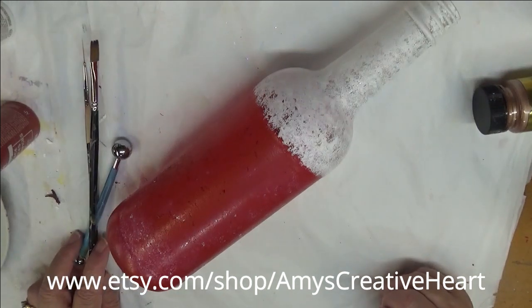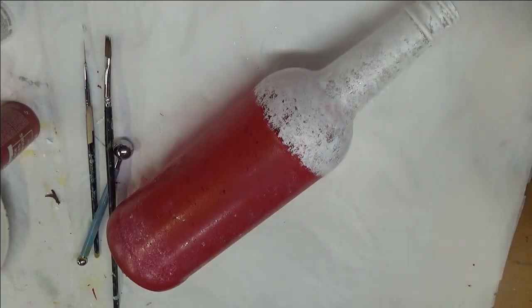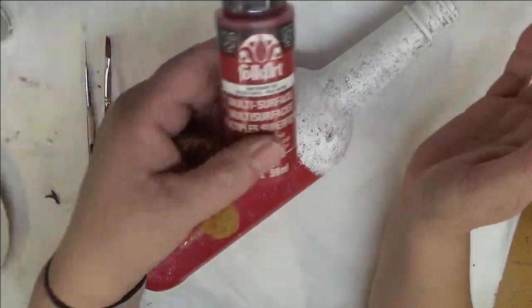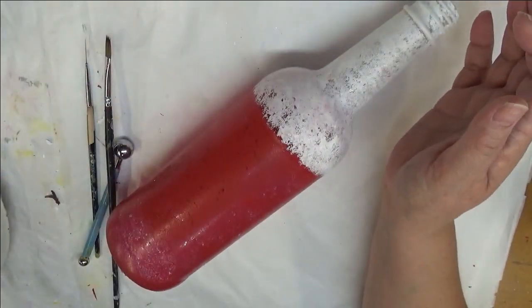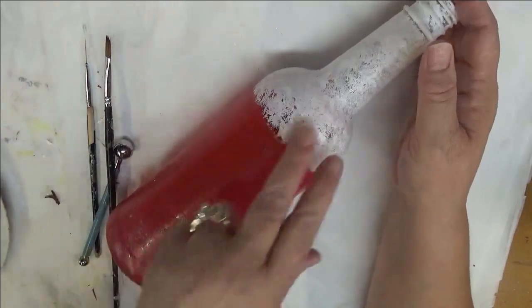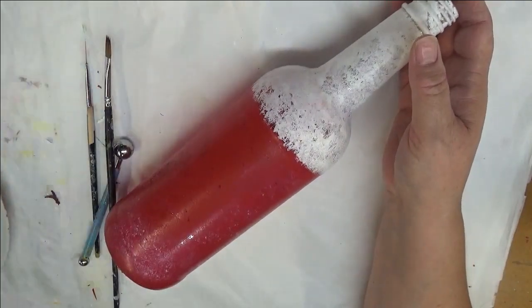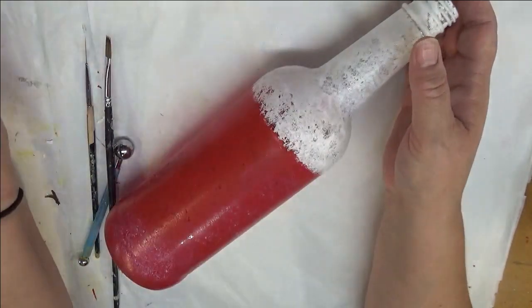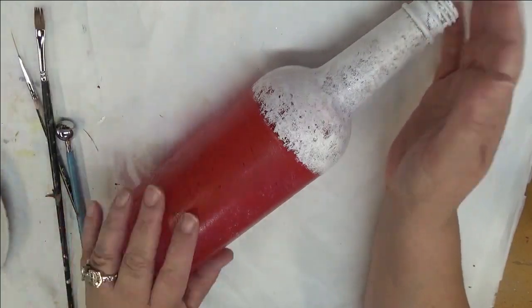Hi everyone, welcome to my channel — this is Amy. Thanks so much for stopping by today. I'm going to show you another holiday design on this sponge painted bottle. I used engine red and wicker white to create the two different colors on the bottle using a seafoam sponge, and I'm going to be using classic green along with thicket for this design.